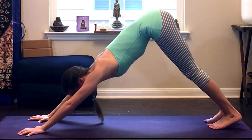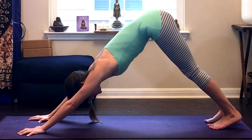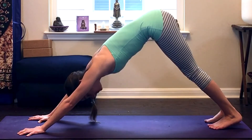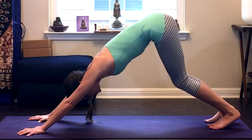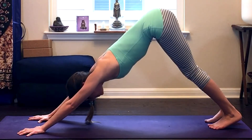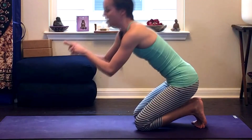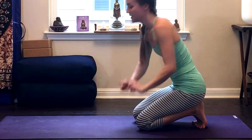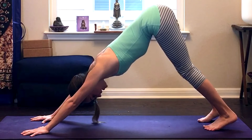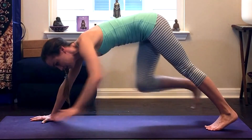Exhale, really press through, bringing your chest closer towards your thighs — but not going past my arms here, I want to stay nice and aligned. Then I'm going to inhale, soften my knees, let my heels sink towards the ground. And then lift my tailbone up while I spread my hips wide — trying to take them up and out. While I do this, I want to roll my inner thighs in towards one another and really stay pressing through the whole top pad of the foot.